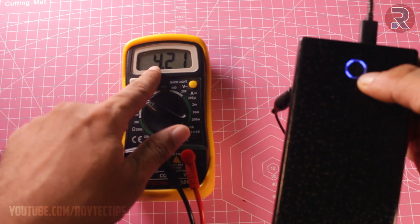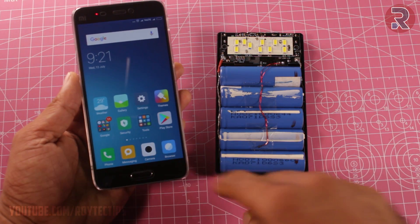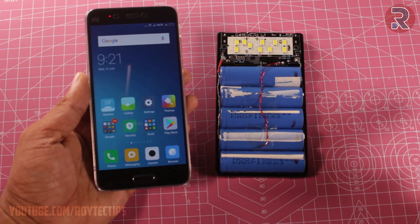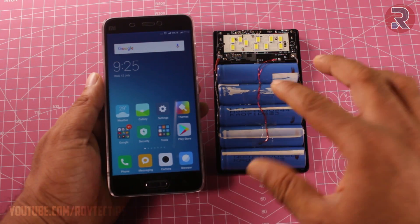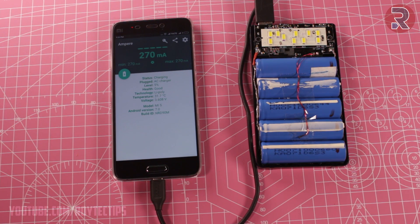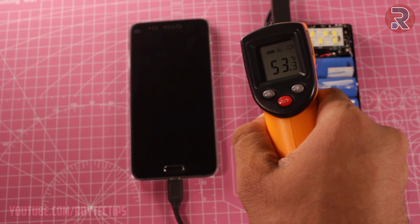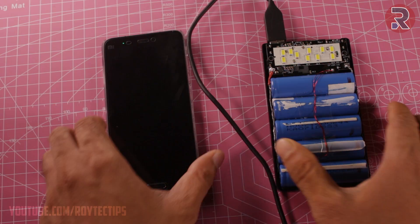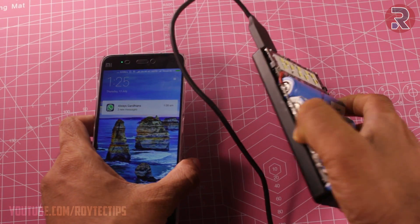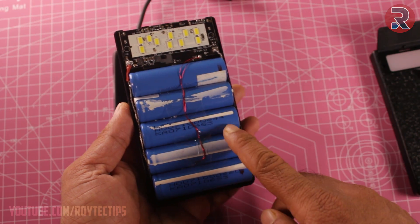Still blinking a little bit - battery voltage is 4.21 volt. This is a Xiaomi Mi5, the battery capacity is 3000mAh, and I'm going to charge this phone using this quick charge DIY power bank. Battery level 5%, charging at 2.7 amps, maximum temperature is near about 55 to 60 degrees. It's been more than an hour and I think the battery is fully charged, but the phone battery level is less than 25%. The average capacity of each cell is near about 700 milliamps, which is really low.